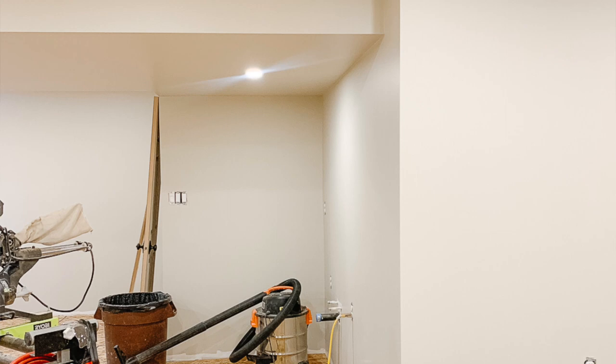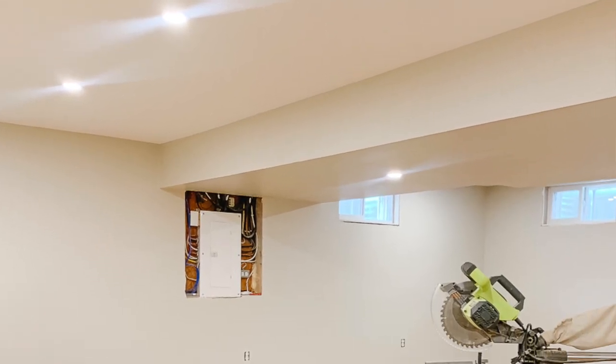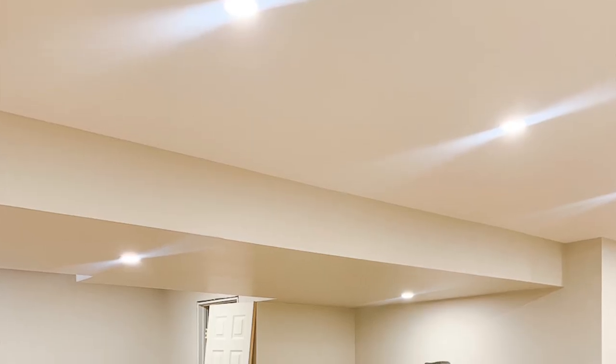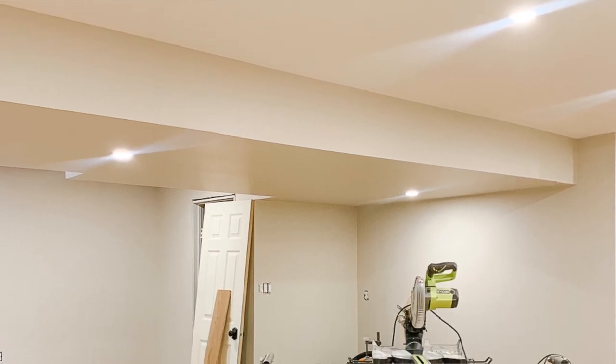Finally, the last option I tried was painting the sides and the bottom of my bulkhead in my wall color. As soon as I finished painting this out, I knew it was the right way to go. You can see how seamlessly it blends right into the walls, making it disappear from the space rather than stand out. I really think it's the best option to make the ceilings feel higher, rather than making the bulkhead stand out and the ceilings feel lower.